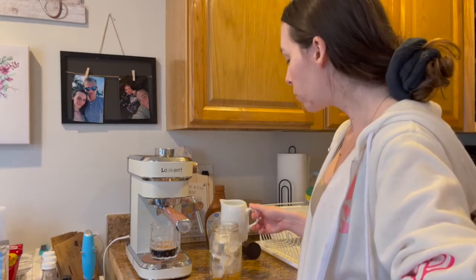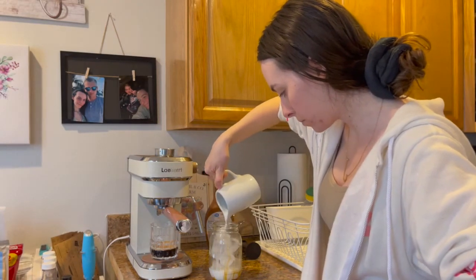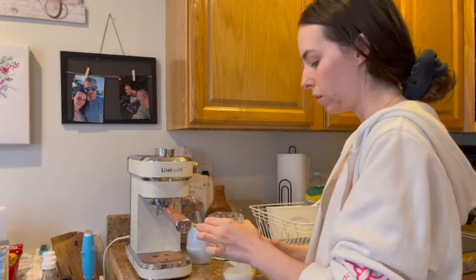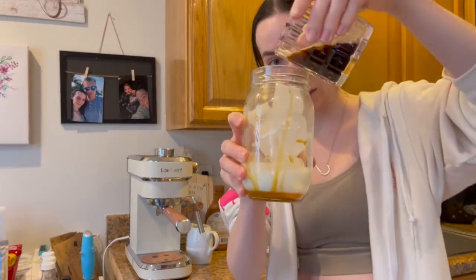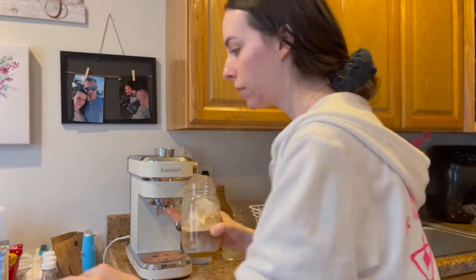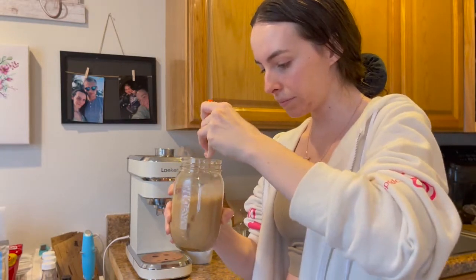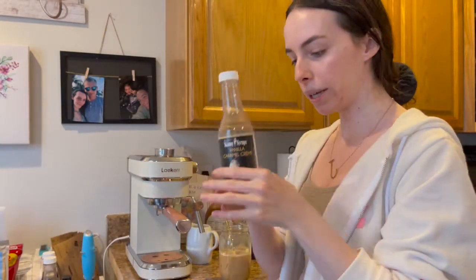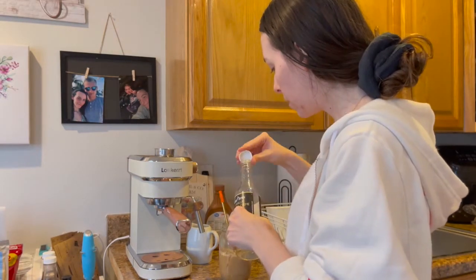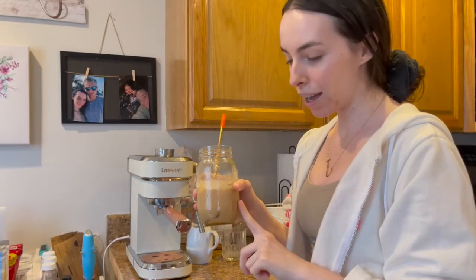I saw a video that said to add the milk first, so that's what we're going to do. For iced drinks you add the espresso on top and apparently it makes it less watery. Pour that espresso in — how beautiful! It's the perfect amount. If you're like me and can barely finish a small coffee, this is perfect. Last step: I like to add just a little bit of vanilla syrup, maybe half a capful or not even that.